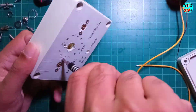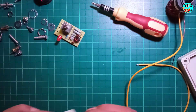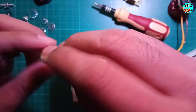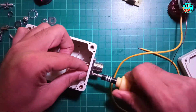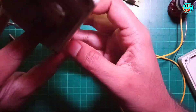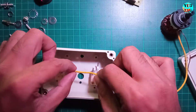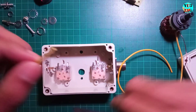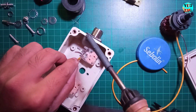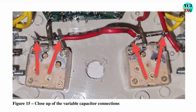Now I'll secure the components inside the box and connect them as per the circuit diagram, starting with the variable capacitors followed by the SO239 socket. I will not be using the provided DNC connectors. Followed by the SWR indicator PCB and finally the rotary switch.